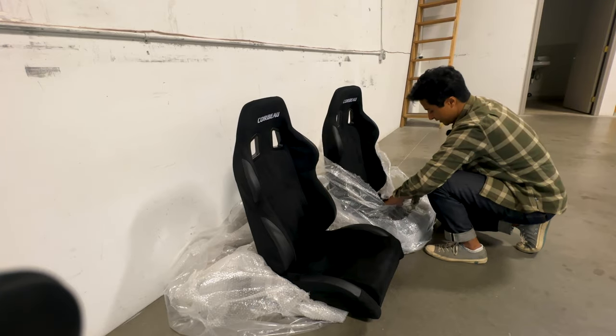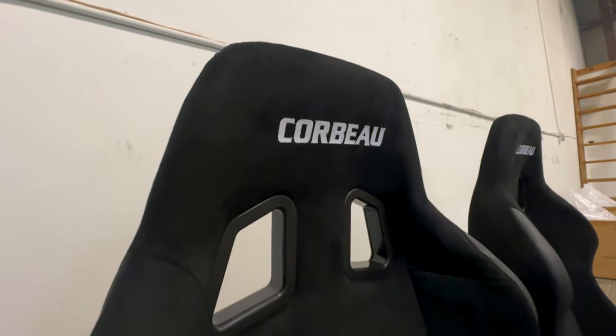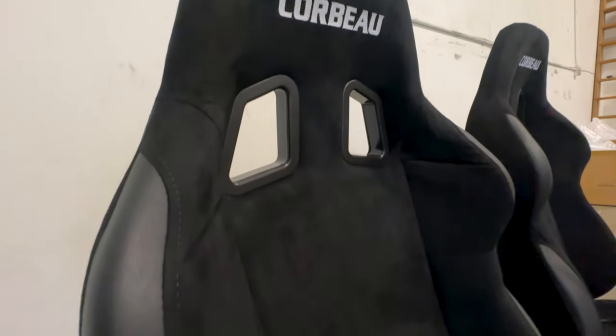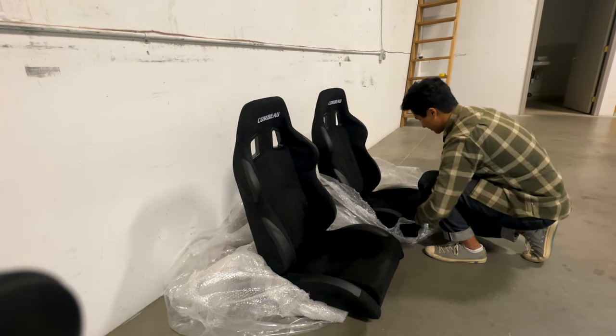There's got to be a first time for everything. Just looking at these now, they look amazing. The stitching is pretty on point. These are made out of microfiber suede, so this is not your conventional cloth. I'll go over the specs here in a second.